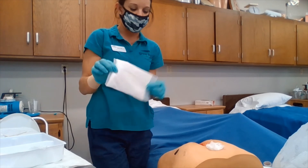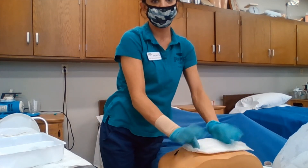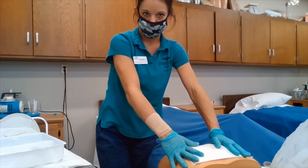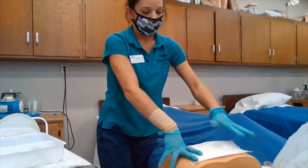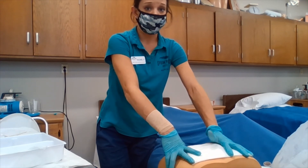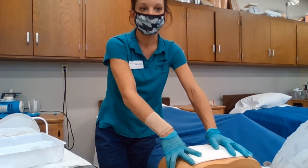We are then going to use the 4x4 gauze pad and place it over the wound. We will then secure it with our Montgomery straps. We are going to make sure that we are labeling it with the date, the time, and our initials.